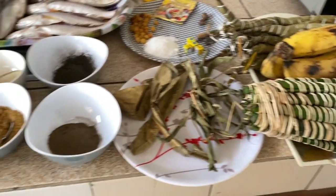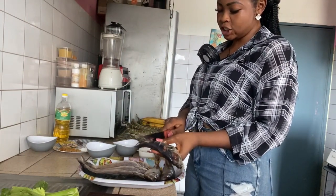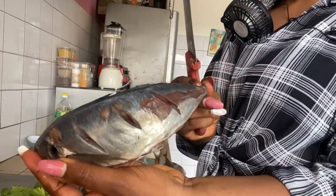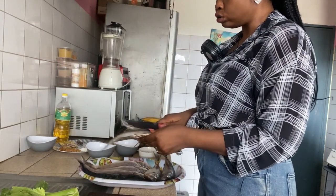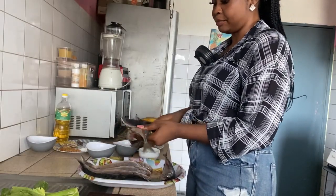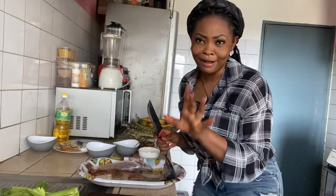Okay guys, so now let's get into the preparation of our spices. You slice the fish — not fully slicing, you make little demarcations like this. This is to enable our spices, salt, and Maggi to get into the fish and really make it taste properly. Let me finish doing this and I'll move on to the next step.